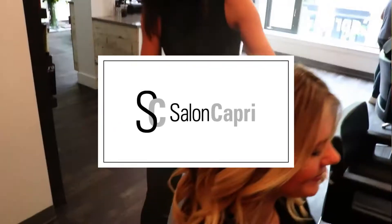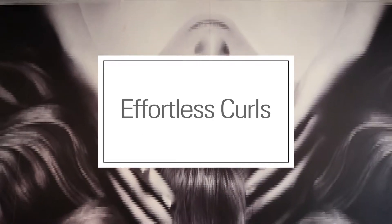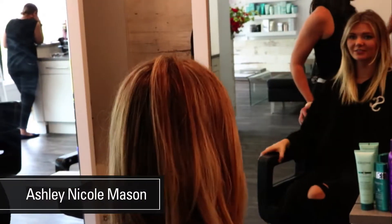Hi, I'm Ashley Nicole Mason, and I'm a stylist at Salon Capri on Newberry Street. Today, I'll be demonstrating how to do soft curls.